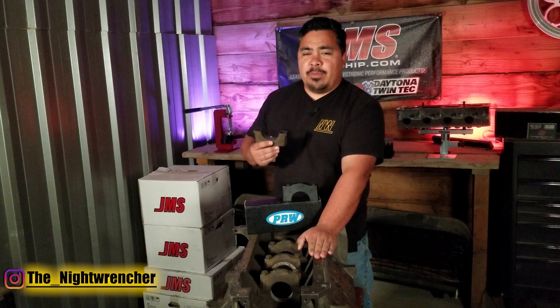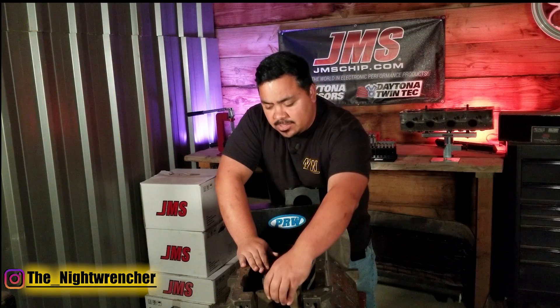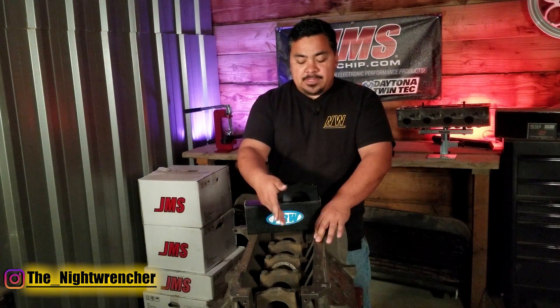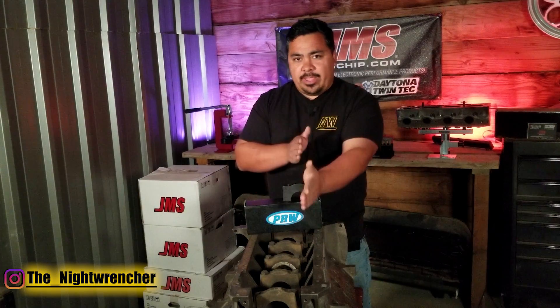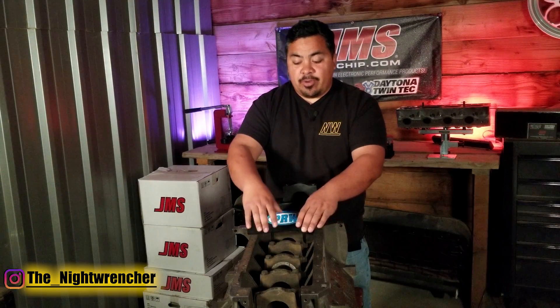To demonstrate, I have a 1969 Mopar 383 big block. It is currently upside down and this main cap actually belongs right here and fits like so. The main purpose of the main caps is to locate the crank in its place, but beyond that the main caps are the only thing holding that crankshaft where it's at — there's nothing else retaining the crankshaft into the block aside from the main caps.